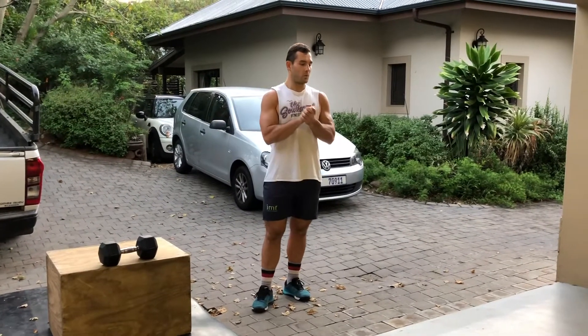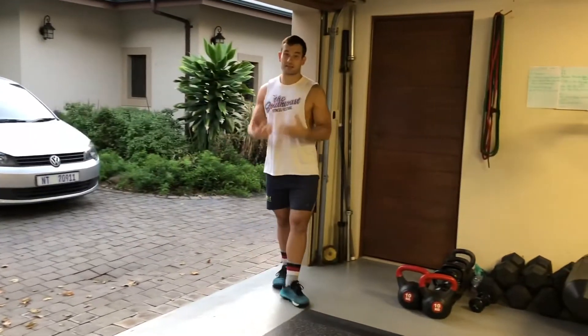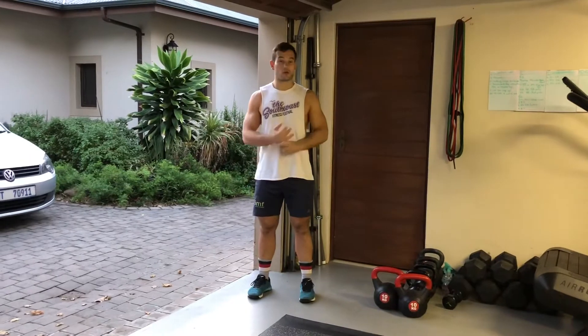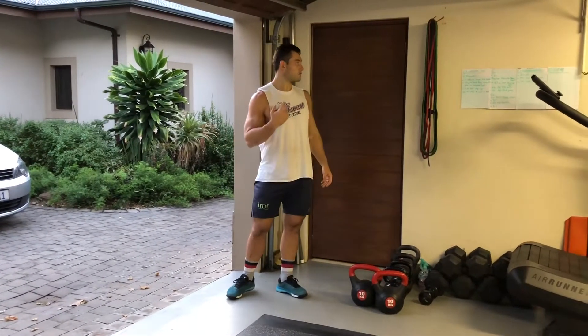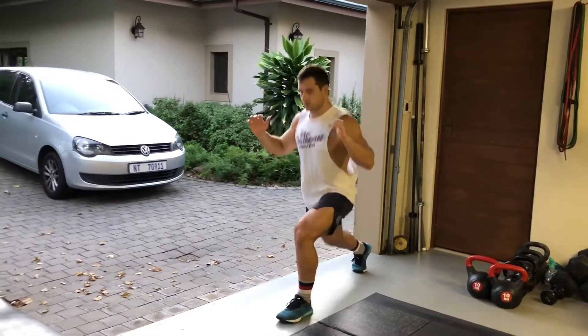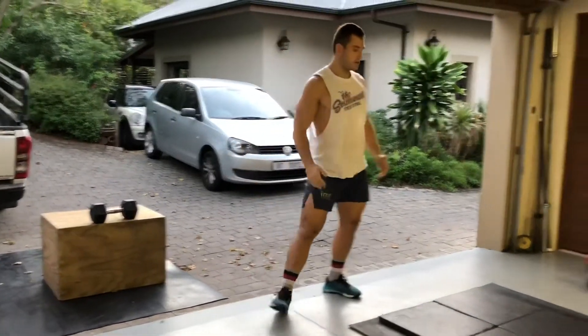The warm-up is gonna be two rounds. We're gonna do an extensive warm-up because we only have one workout tomorrow and it's a lot of skills and it's a long one. Warm-up starts with two rounds of ten walking lunges with a twist — that's only five per leg.